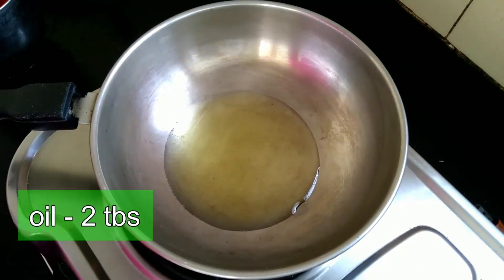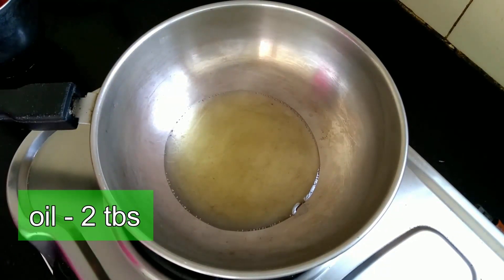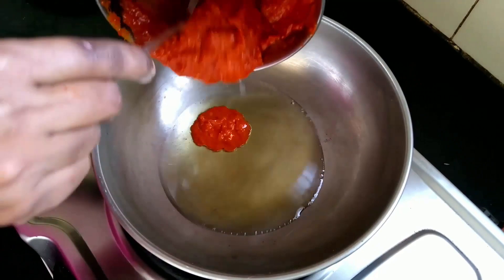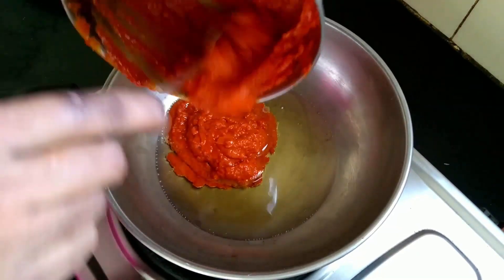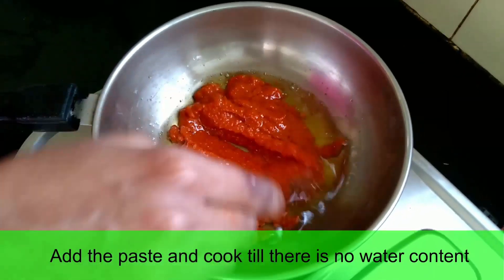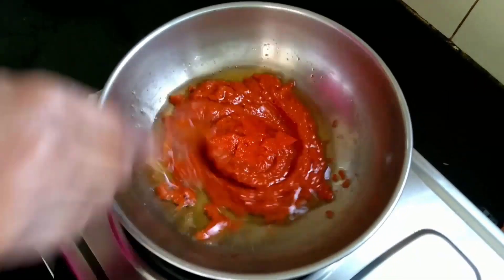Put the cup in a bowl. We will make the paste in a few minutes. We will make the paste in a mixing jar. Add the mixture into a mixing jar.